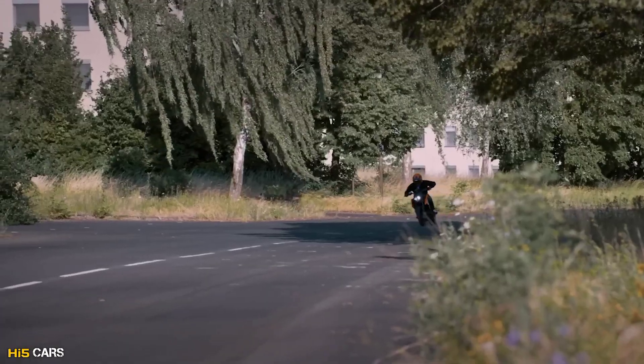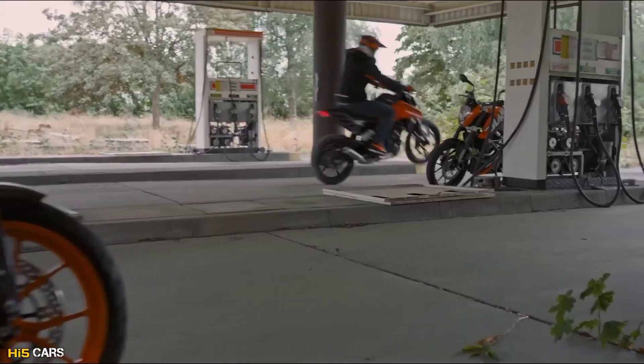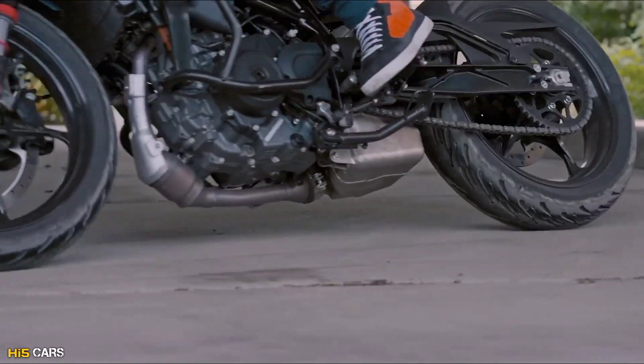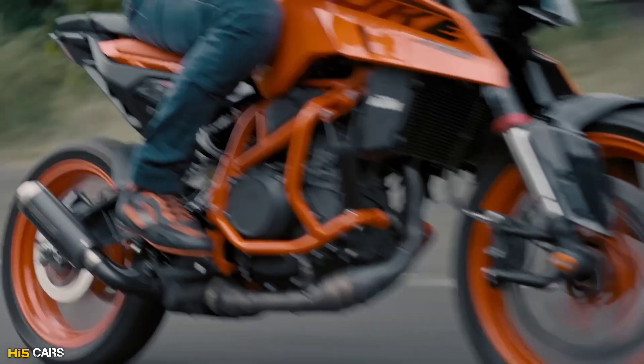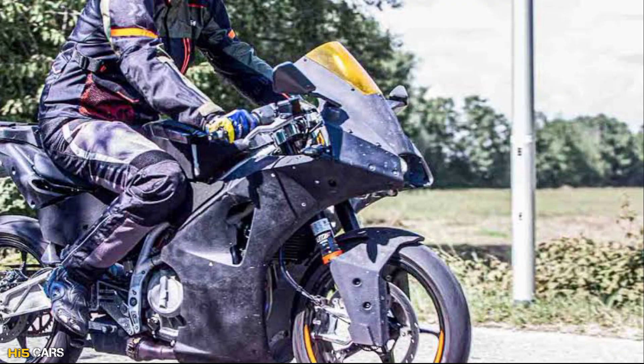Recently KTM has launched a new design for the Duke 1.25 model. It has been done in testing time. Now in a few days, KTM RC is also launched.